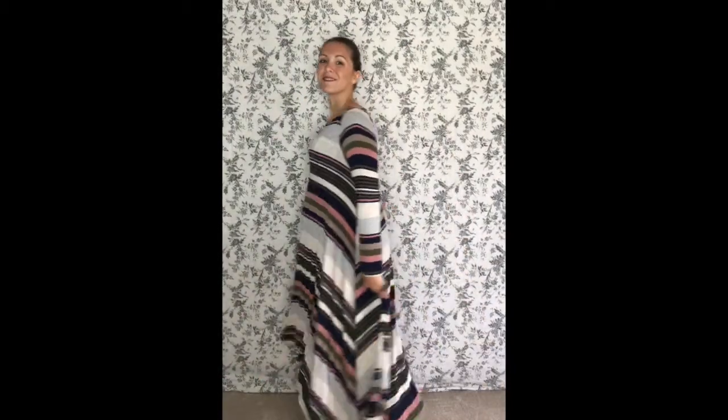One of the best for last is the Earnhardt dress. It does have pockets. This is in a medium large. And just like the Joplin dress, the sides are longer than the front and back.